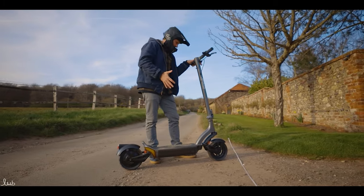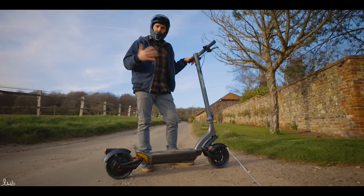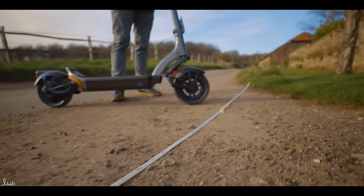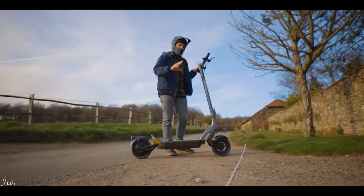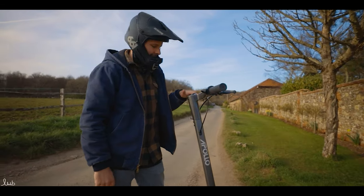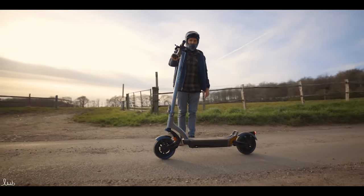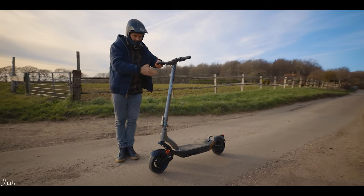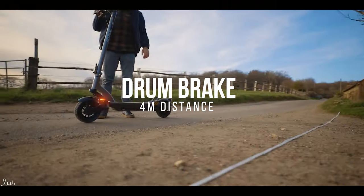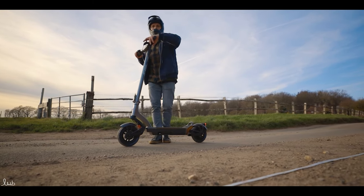Now for the brake test. This has two drum brakes front and back plus an electric brake. We'll be going at 15 miles per hour — the general legal speed across most of Europe — with a tape measure laid out on the ground. First we'll test drum brakes only, then the electric brake only, to see the difference. First run with just the front and rear drum brakes.